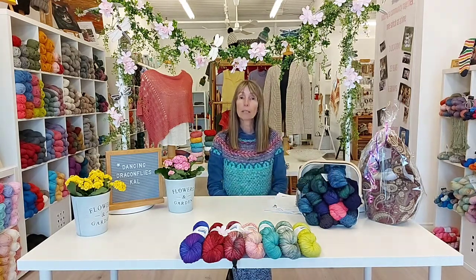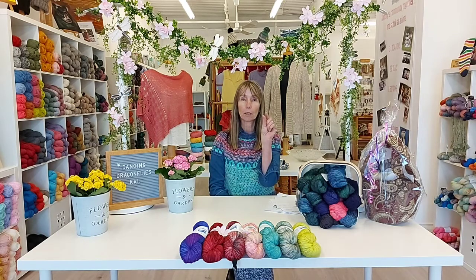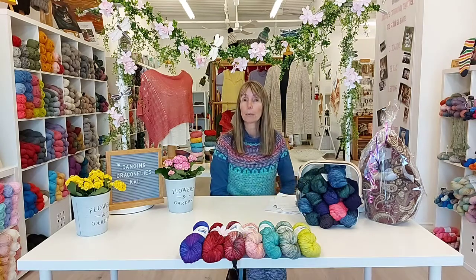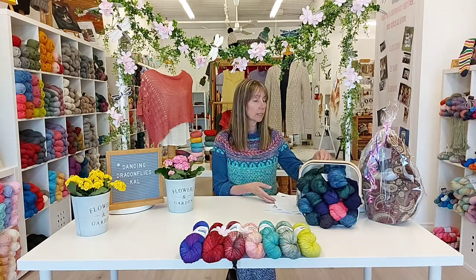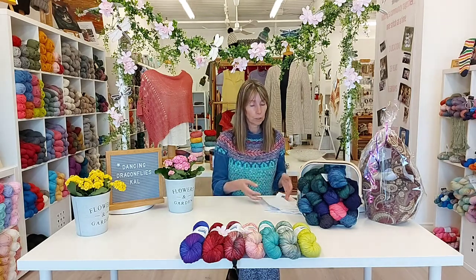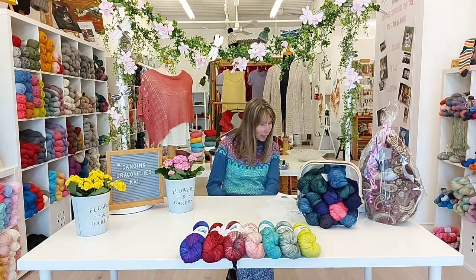We've posted some of the progress pics on the events page — you'll find that at the top of our Facebook homepage. Click on events, go to Dancing Dragonfly Knit Along, and you can see everyone's progress. Please feel free to say hello in the comments, let us know where you're watching from, what things are like in your corner of the world, your knitting progress — whatever you'd like to share. Hi Joanne! Hi Leigh!